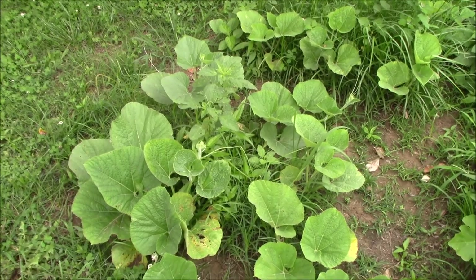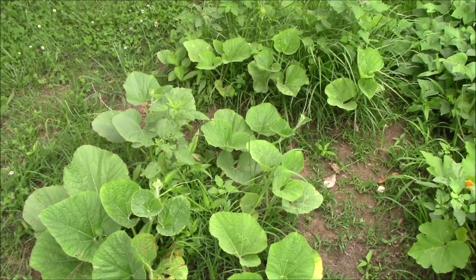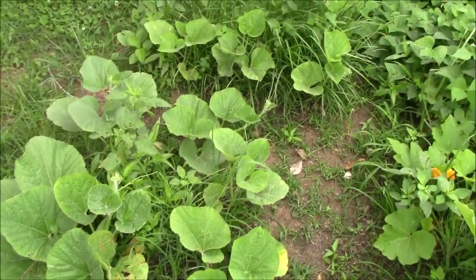Tina will be real happy about that. We're not seeing any blooms over here, but she did tell me that she had some blooms over on the other side. So when we get over there by the sweet corn, we'll take a look and see if we can find them.